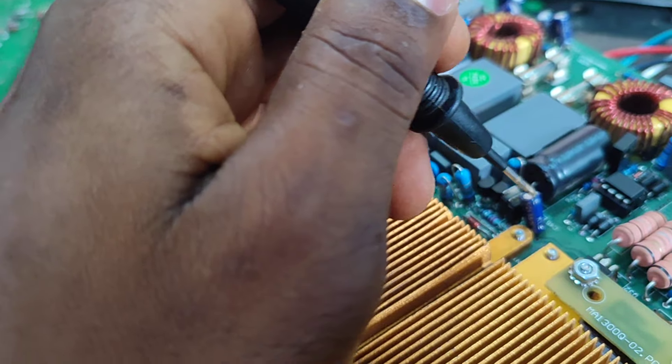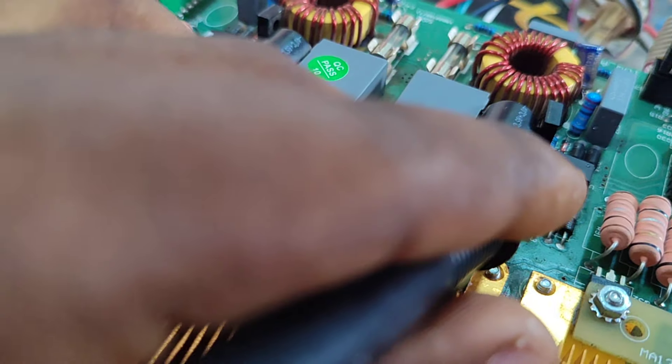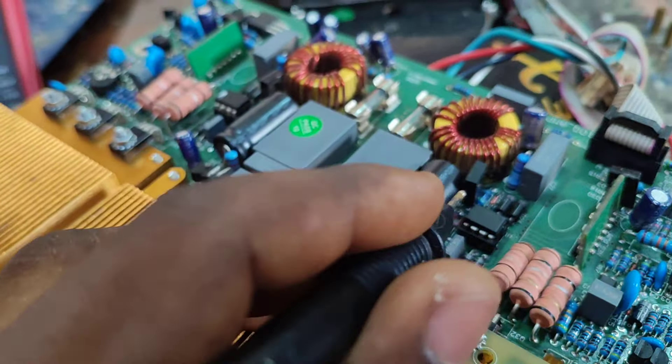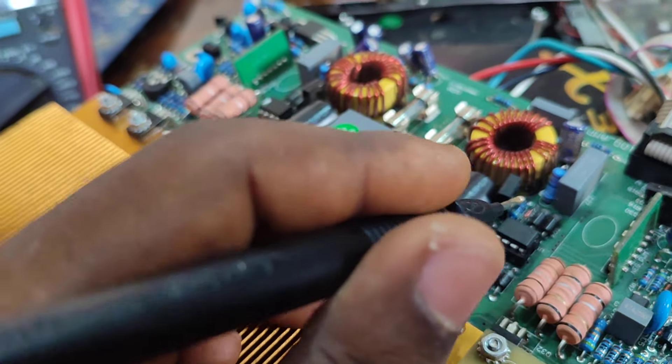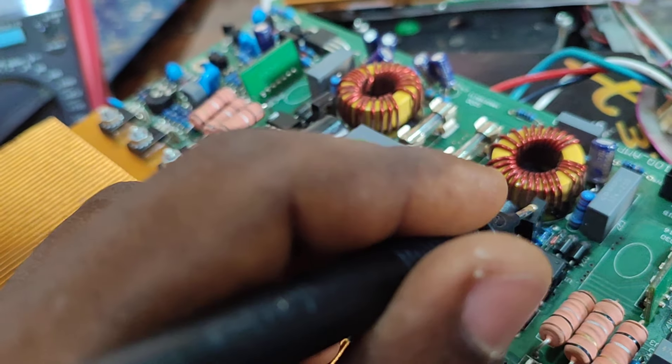Moving on from that side, there is a transistor and a diode behind this chip here. I replaced them, and since the diode was bad, this chip turned out to be bad as well, so I replaced the chip too.